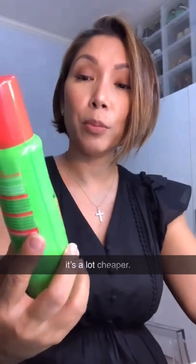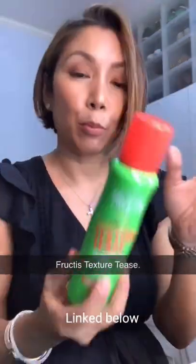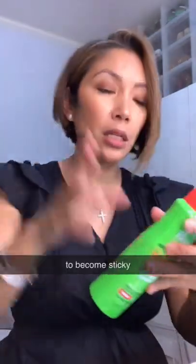It's the Garnier Fructis Texture Tease. The thing with this one — just don't put a lot, because your hair is gonna become sticky and gunky. Give it a good shake first.